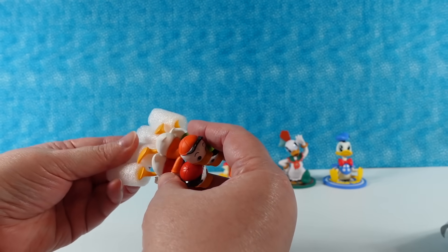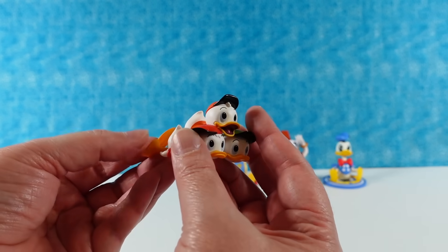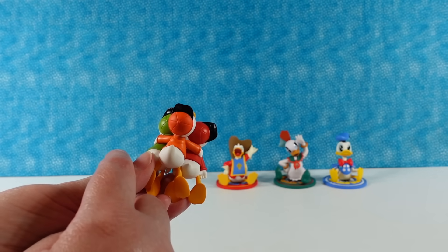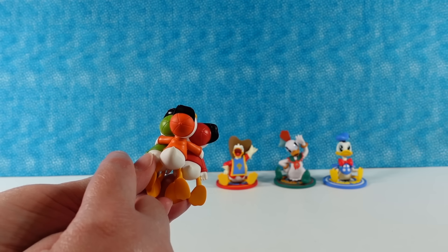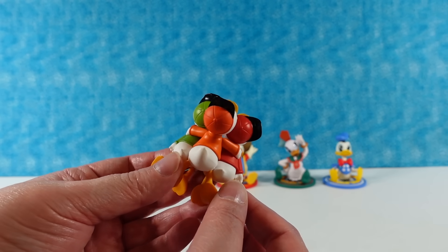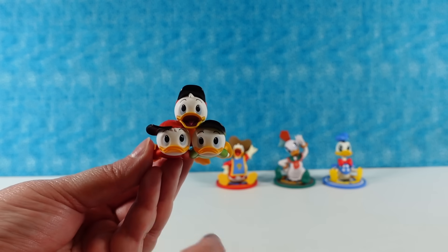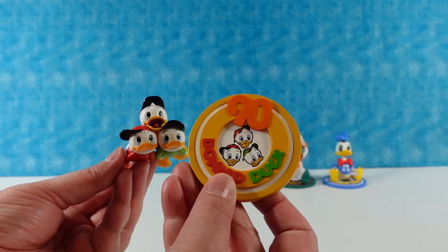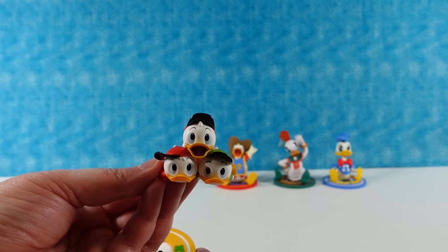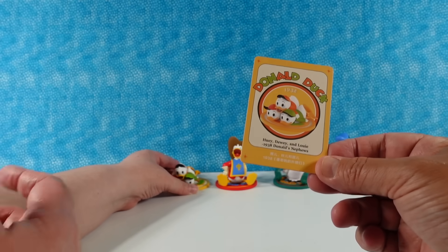I have Huey, Dewey, and Louie! This is from 1938 — Donald's Nephews. They're cute in the little pile, all stacked up. Look at all those duck feet! Now they have different colors. In more recent years they changed them to red, blue, and green, but these are red, orange, and green. So Huey, Dewey, and Louie — one of them has his mouth open. Here is the base for that, 1938. I wonder when they changed to blue, red, and green, which is how I am used to them.